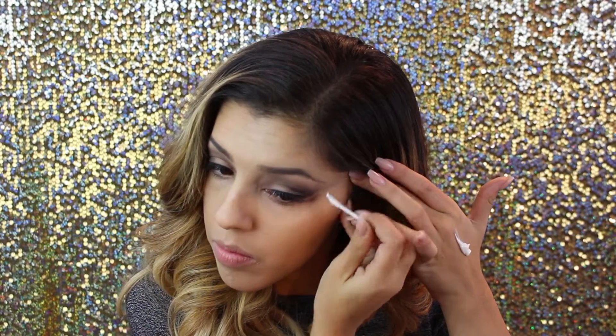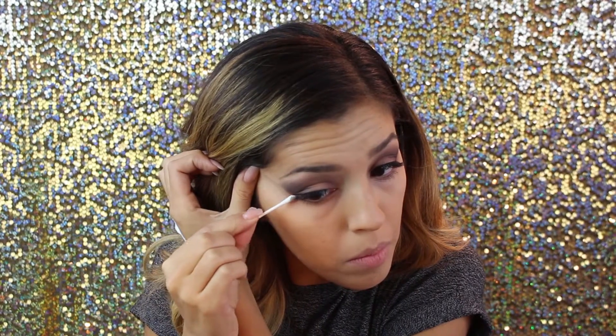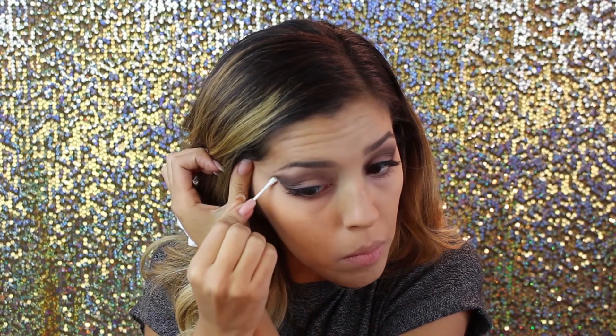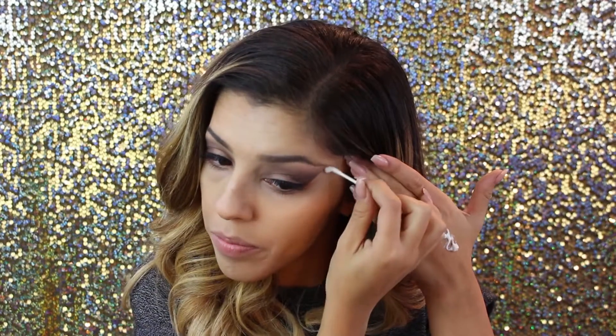To clean up, I'm gonna take a couple of q-tips, put some face-friendly lotion on them, and clean up the underside of my eye. I'm also holding it at an angle so that it cuts the end of the eye into more of a triangular shape. You don't have to do it this way — it's completely personal preference for the purple smoky eye look.